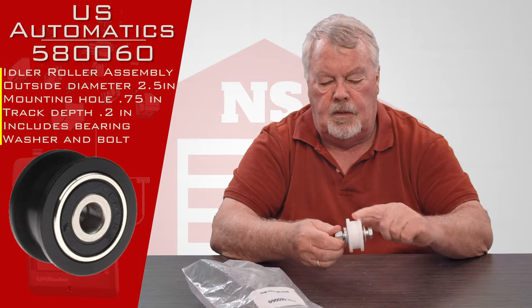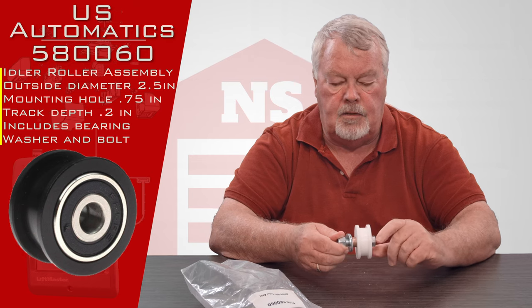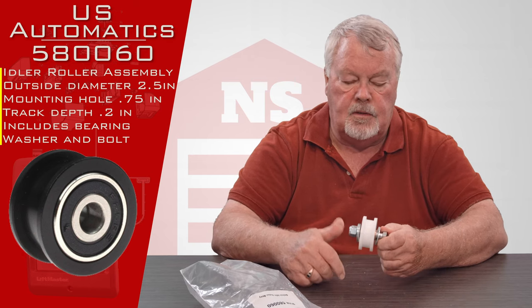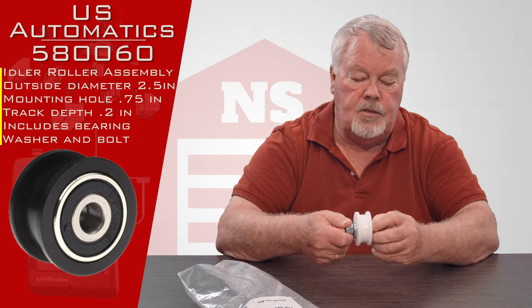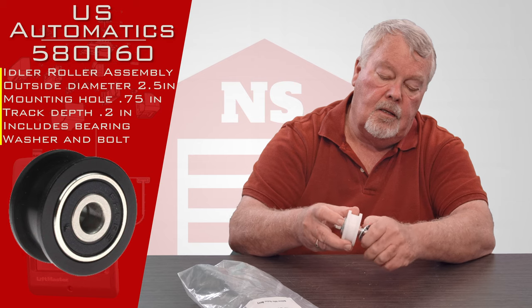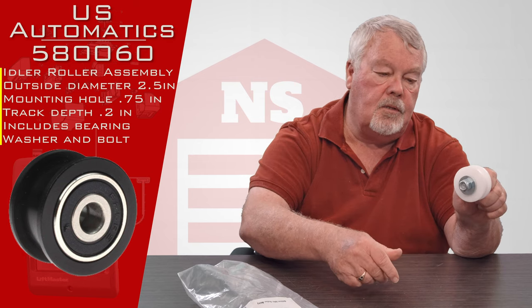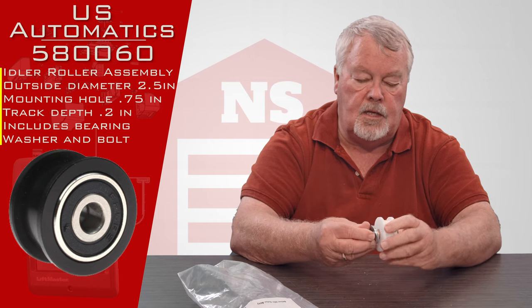What it is — it's a Delron roller. Delron is probably a trade name for some kind of hard plastic or nylon, and it has a stud with a brass bushing on it. This actually spins on the brass bushing, and you would bolt this inside the operator.